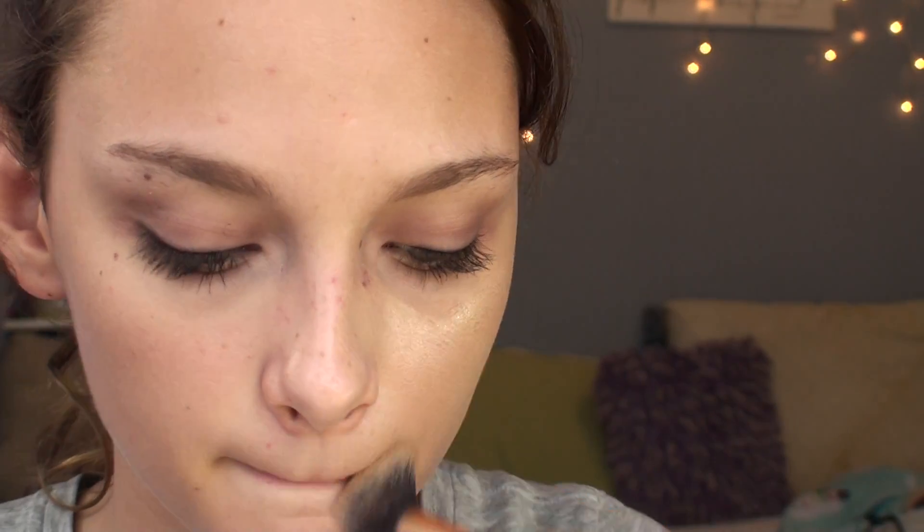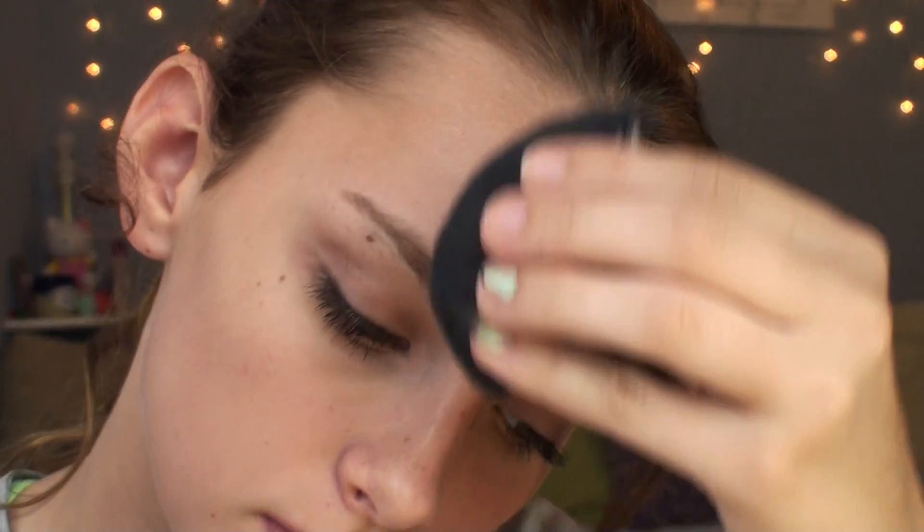Next, I'm using my Insta Adrian Wine foundation, and this stuff really does work, because I look like I'm like 14 or something like that — but I'm just kidding. I'm just blending that out.